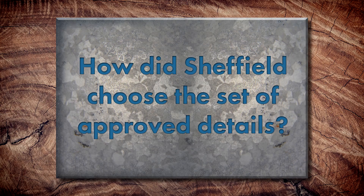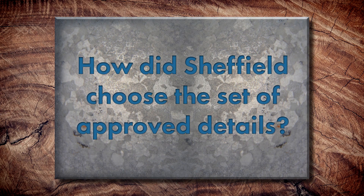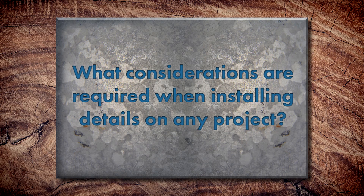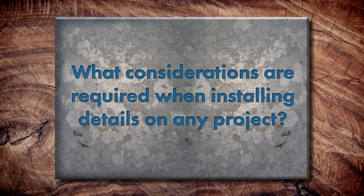Talk me through a little bit about the process of choosing those specific details — what were you guys looking for, how did that come about? Our details are pretty industry standard. We do everything we can to eliminate exposed fasteners and to allow for expansion and contraction so nothing's being pinned. They are time-tested and tried and true. Every roof is different, but what are some considerations with installation details for each type of roof? Panel selection is huge, but once the panel is selected, the roof basically decides what details we're going to use — the standard details are really common and pretty easy to perform.